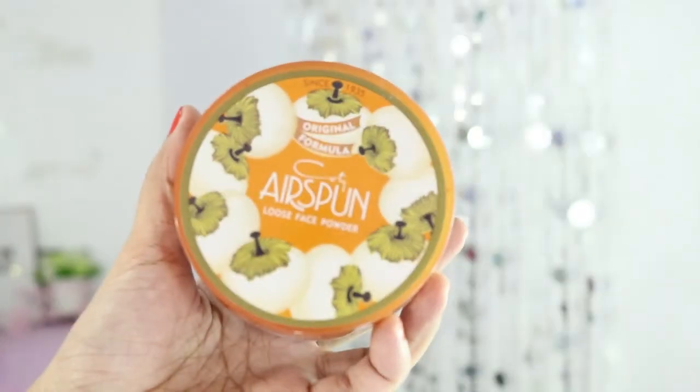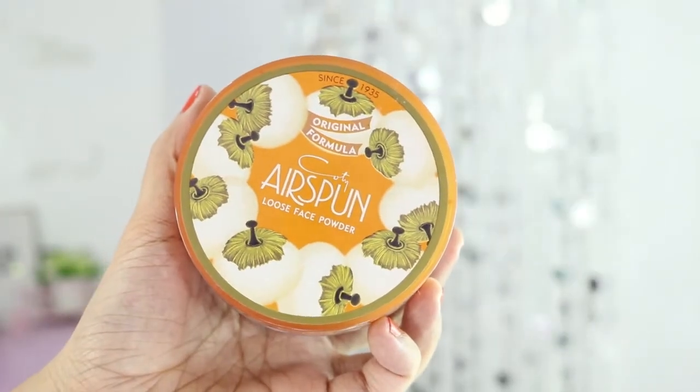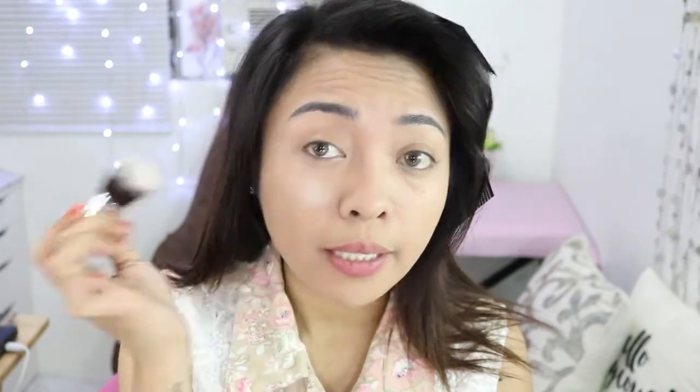I actually have broken capillaries not just on my face but on my back too. For the powder, I will set my makeup using the Kodi Airspan Loose Face Powder. I got it from the store of Anna Kai's sister. I noticed it smells like those old-school makeups from back in the day. I just love putting it under my eyes.